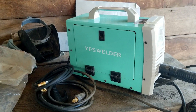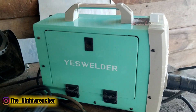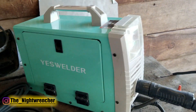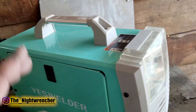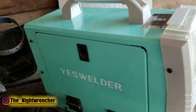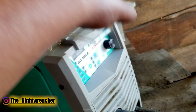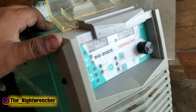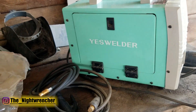Welcome to the Nightclub guys, it's your host the Nightwrencher. I've been getting a bunch of comments saying please review your 205DS. I've heard really good things about it, but I want to make sure that it's a good welder. At least one or two or three people in my comment section on all my welding videos are talking about the YES Welder 205, and now I'm going to give my honest opinions on how this thing has performed in the last six months that I've owned it.